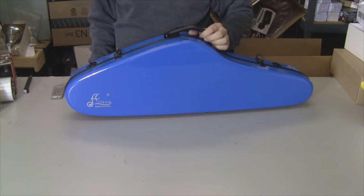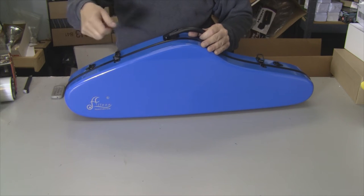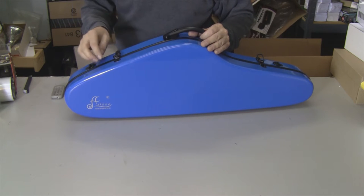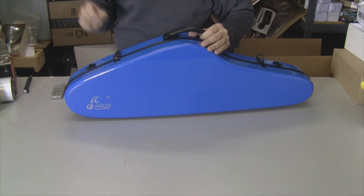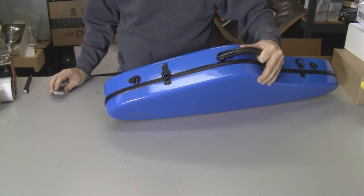I got all the plastic off — that took a little bit of work. The exacto helped but wasn't perfect, so I took a heat gun and waved it over the remaining plastic and it shrunk right up. You could probably use a hairdryer. Now let's take a look at the hardware — I'll zoom in here.